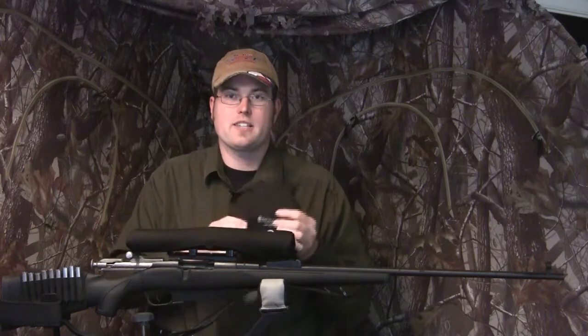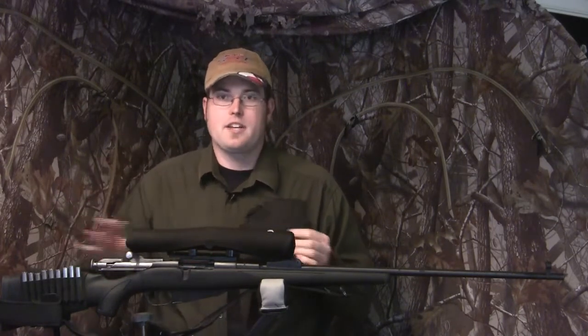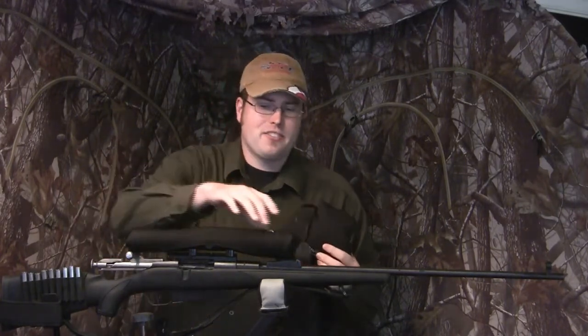I'm going to start carrying my binoculars on me more because I've got a way to keep them safe and protected from dirt, grime, and dust — all those things we encounter out in the woods. That's one thing I've really been particular about. When I first met the folks at Scope Coat, they said they noticed some of my pictures online had different lens covers. They asked why I didn't have Scope Coat, and ever since I started using them, that's all I will use for a scope cover.